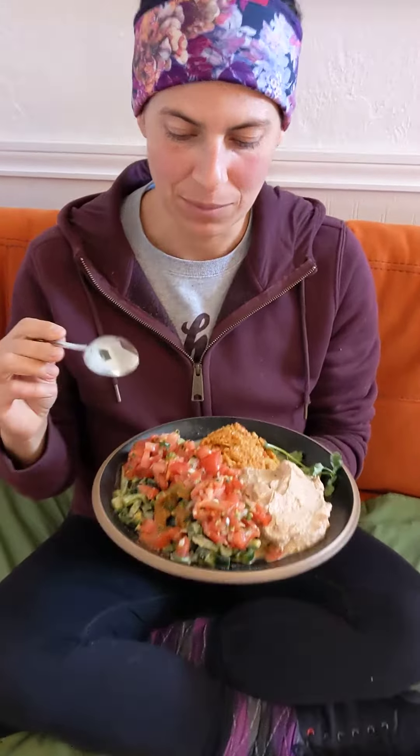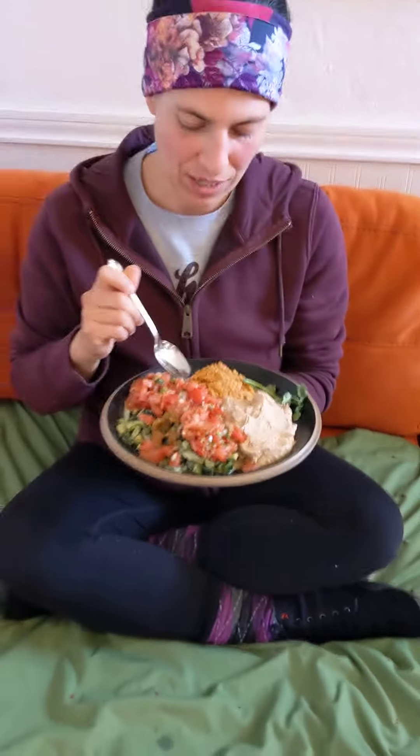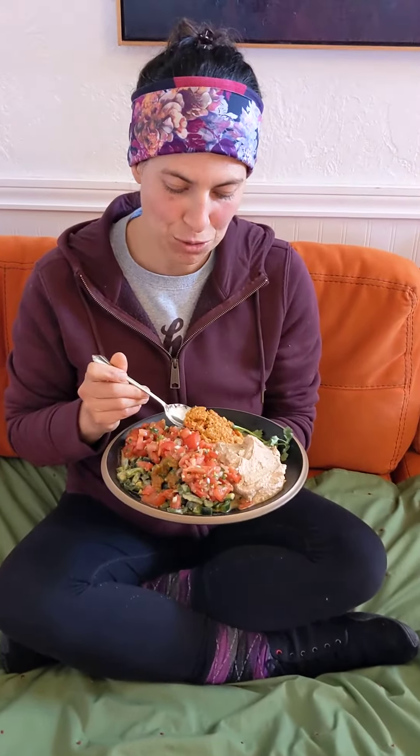We're trying raw vegan chili rellenos. We have refried beans, Spanish rice, and the chili relleno with the salsa. The Spanish rice is made out of mushrooms and flavorings, so we'll see.